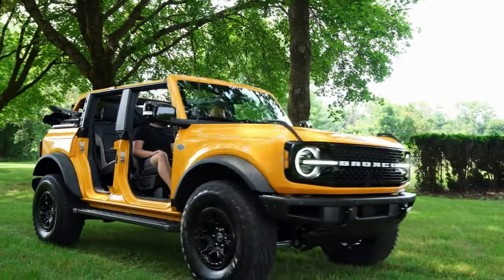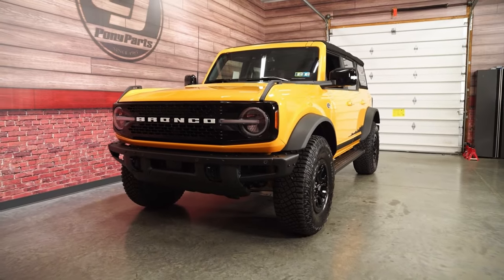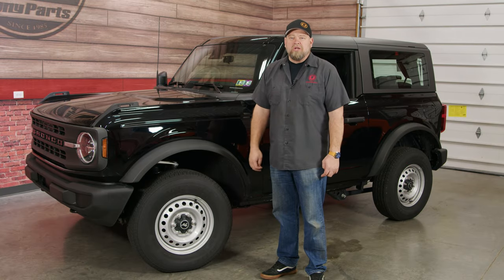Ever since they came out, we've had quite a few Broncos here in the studio. When they first started hitting, Bob Ruth Ford was nice enough to bring their Wildtrak Bronco down. And since then, we've had a Badlands Sasquatch here.